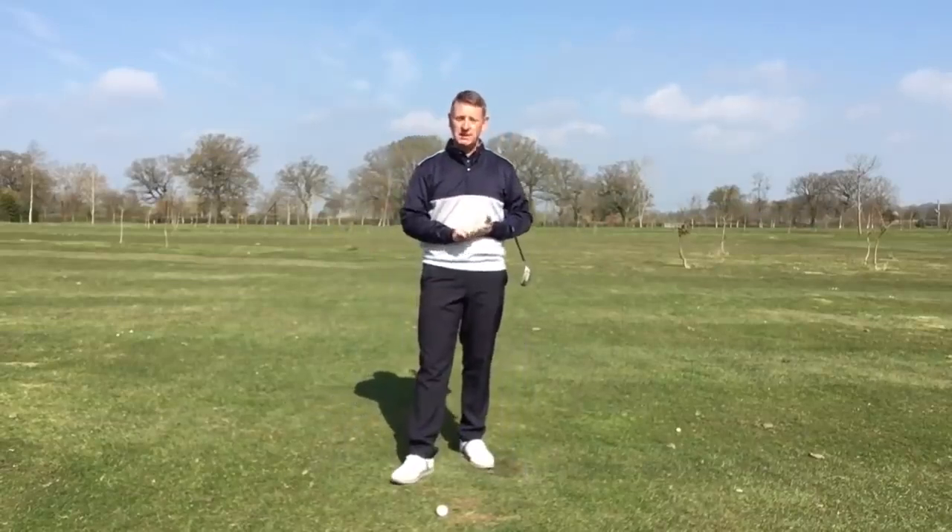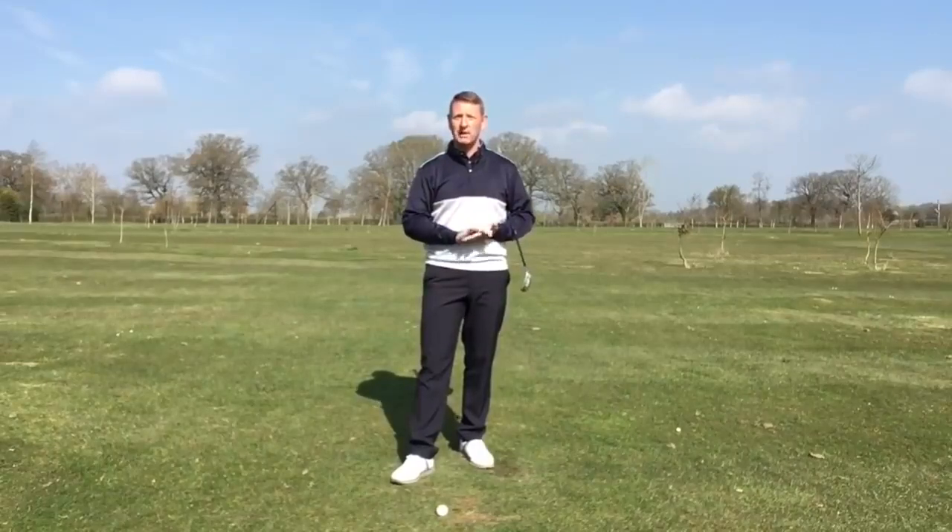I hope this video has helped, and as always, if you've got any questions, just drop me a line. You can reach me at juliemellergolfschool.com and I'll happily answer any questions you've got. Thanks for watching. Bye.